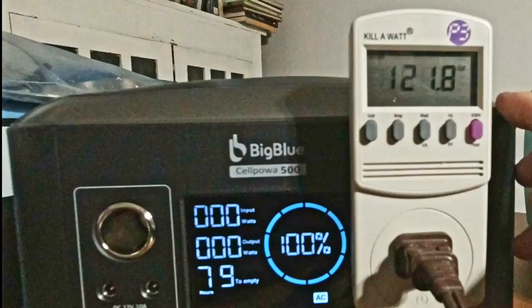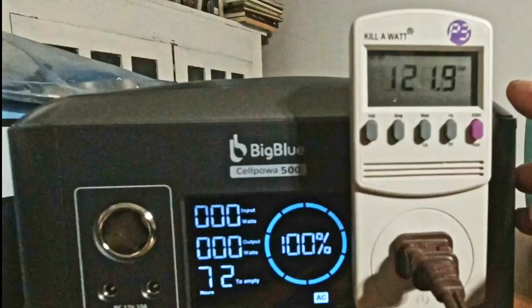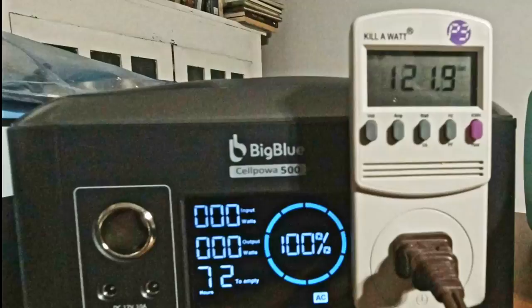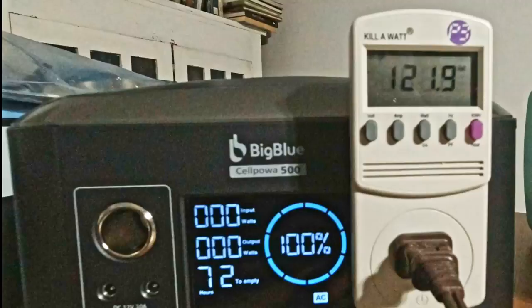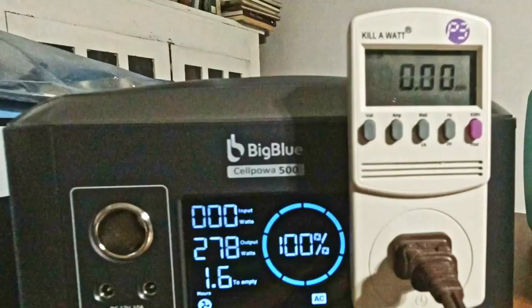Here we're going to do a drawdown test. This is rated at 536.03 watt hours, and we're going to see how many of those watt hours actually go towards running the inverter and cooling fan, and how many watt hours we can actually get out of it. Showing 121.9 volts. Go ahead and start it up here — got a 278-watt load on it.